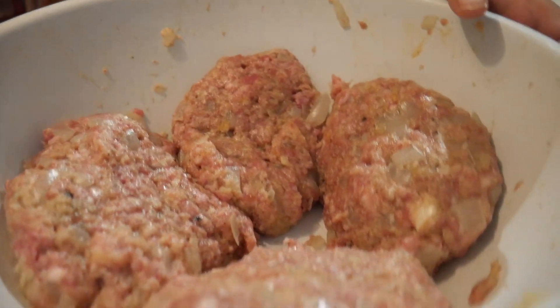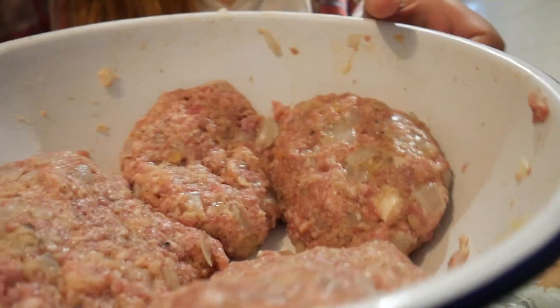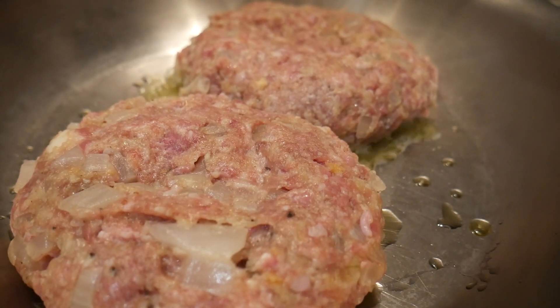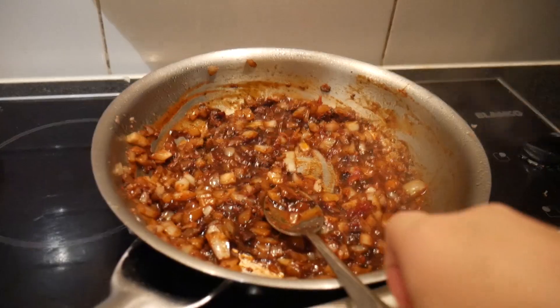I've put these patties in the fridge just to firm up. And I'm gonna put them on with the tomato sauce.